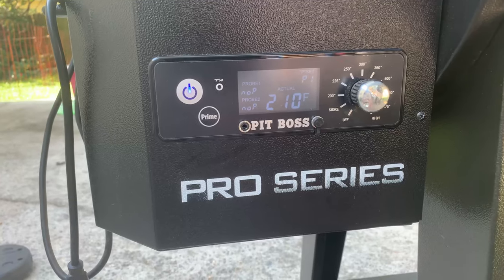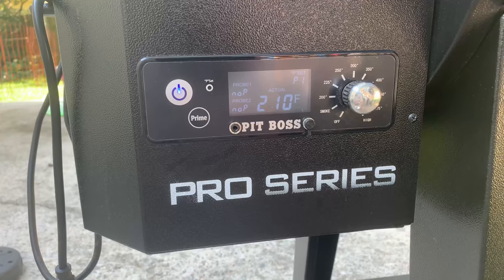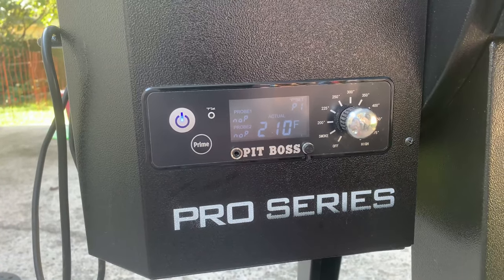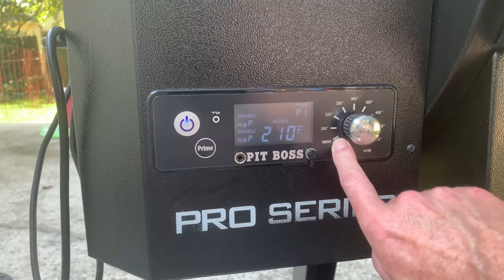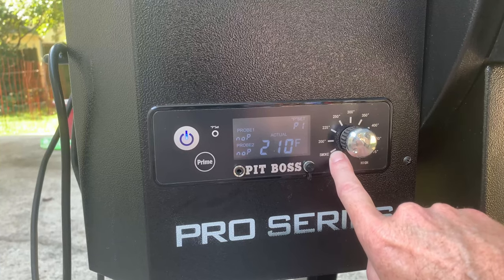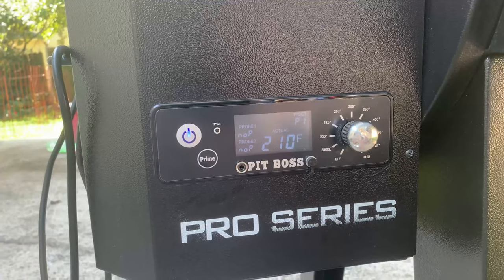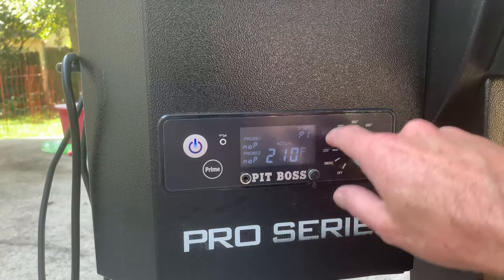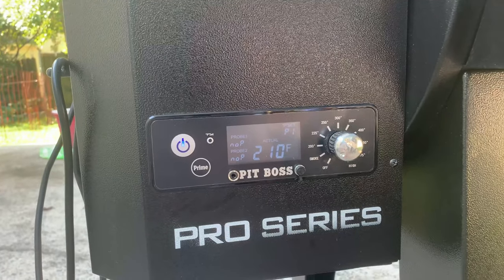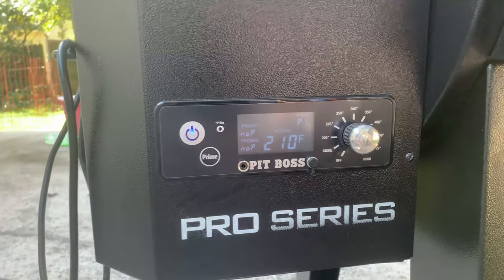I'm going to put the charts up for you — I probably linked them a little earlier too. I'll leave them on screen for a few seconds so you can screen-capture them if you want. The big thing to remember: the P setting only works on the smoke setting. If I set this to P7 and then turn it up to 250°F, that P setting is gone — once you come off smoke, it's going to feed pellets based on temperature only.